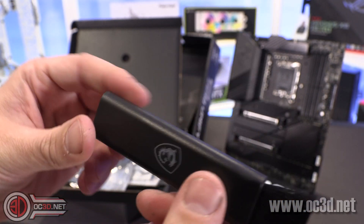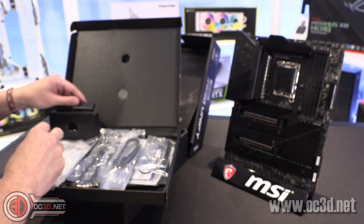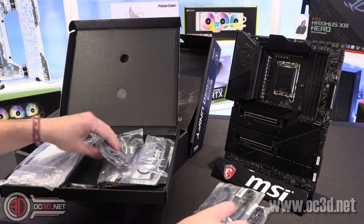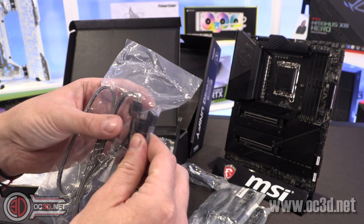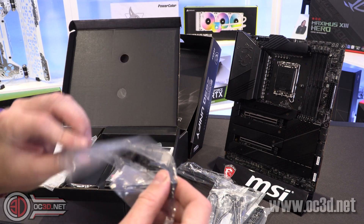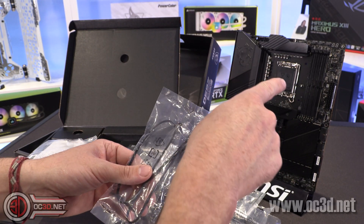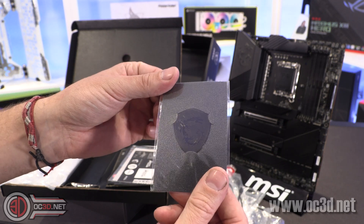People could do makeup with it — send me a video of your wife doing her makeup with that on Twitter, I will laugh my socks off. There are four SATA cables in total, then you've got an addressable RGB extension, a normal RGB four-pin extension and a splitter that goes out to two, and an extension for moving your USB 2 header around the back of the board or wherever you want it.